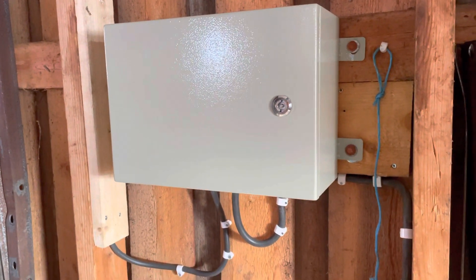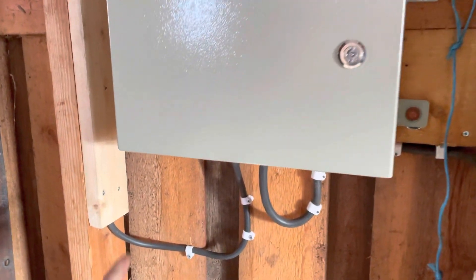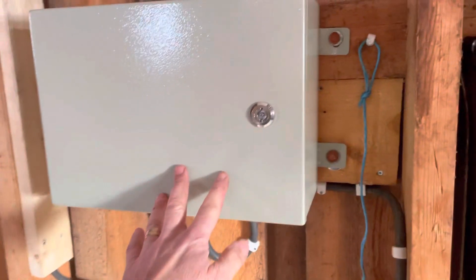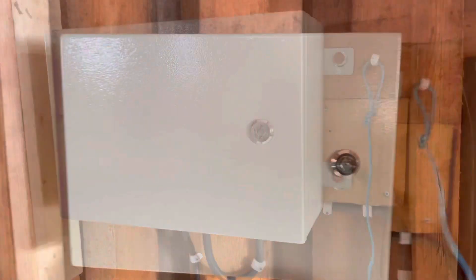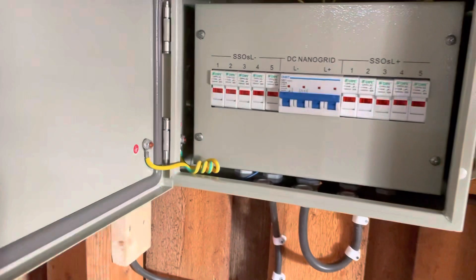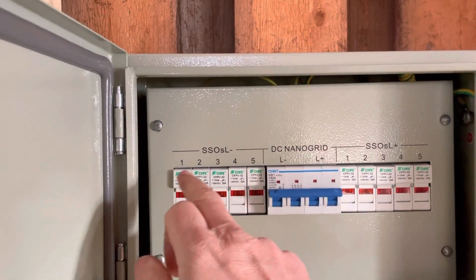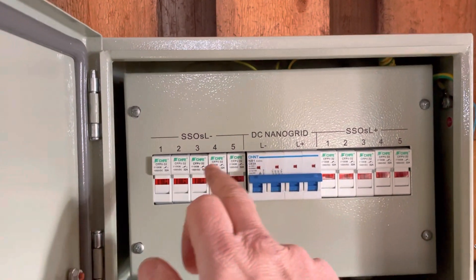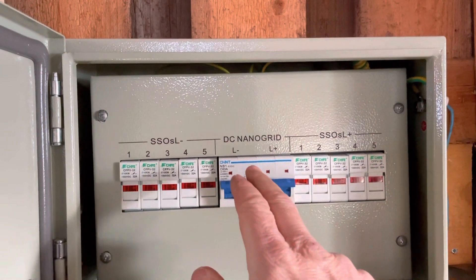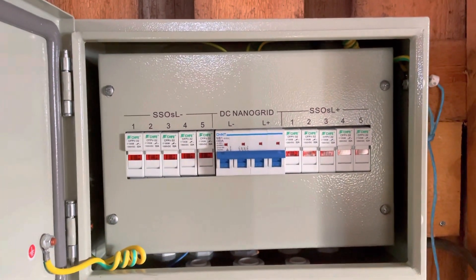Så här ser fördelningscentralen ut dit SSOerna är anslutna. Jag har nu en SSO ansluten, och det går att ha upp till 5 stycken i den här. Om man öppnar och tittar inuti ser man att det finns 5 SSOer som kan anslutas — det är en minus och en plus — och sen är det en huvudbrytare i mitten. Max 5 stycken SSOer går att ansluta.